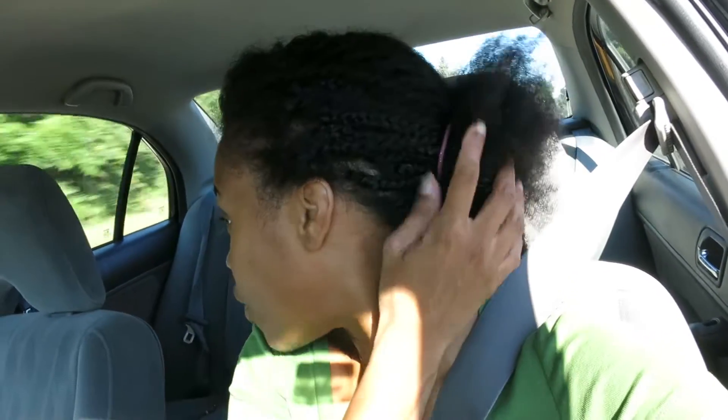When I take the braids out I'm just gonna see how it looks from there. I'm on my way to my girl's house — she's a beautician and she's going to check the health of my hair and make sure everything still looks good after taking these braids out. I was supposed to have the braids out before I got there, but I didn't realize how many braids I had in my head. As you can see, I'm not done — I look like a hot mess.